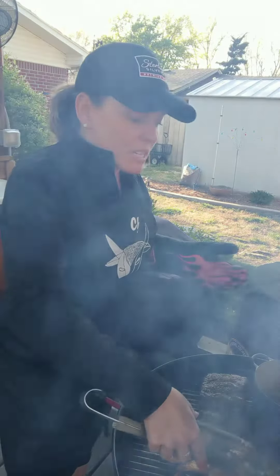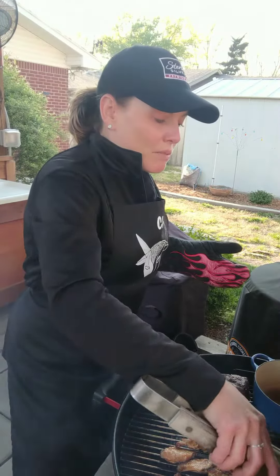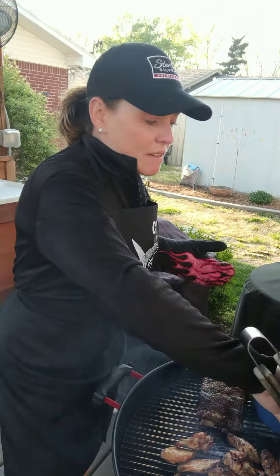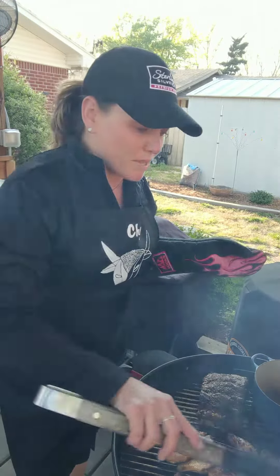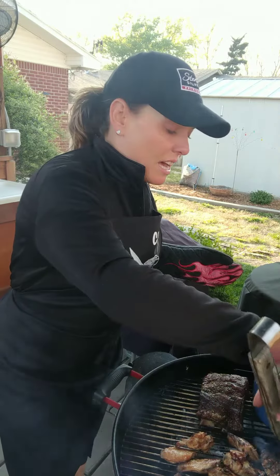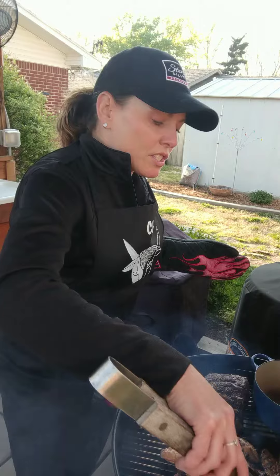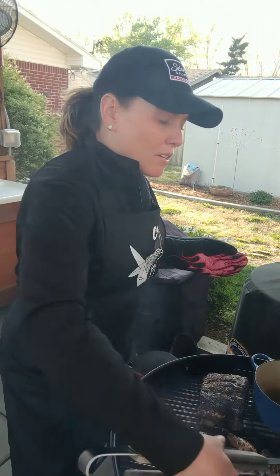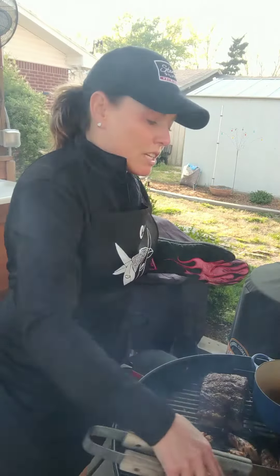On my beef ribs — I've never done beef ribs before, so this is my first time — there were so many options. But I just did a simple Kinder's seasoning, like buttery steakhouse or something like that, with kosher salt and pepper. Of course I brined it for several hours with just a dry brine using that kosher salt.